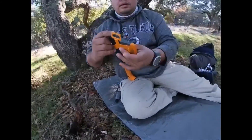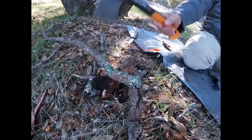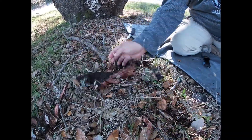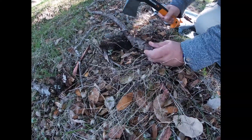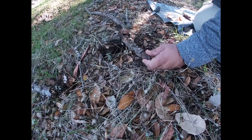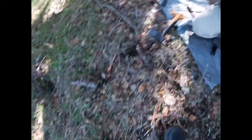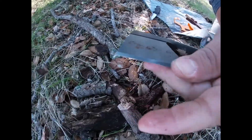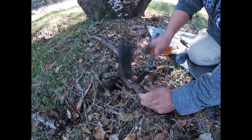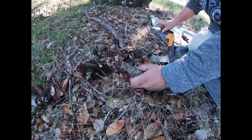Vamos a hacerlo con otra chita que traemos igual — la Fish Crook x7. Vamos a usar este mismo palo que es madera dura. Acuérdense: corte en V y ya va. Una chita pequeña, la Fish Crook x7. Le pegué a la piedra, me descuidé, pero con todo y eso sigue cortando muy bien.